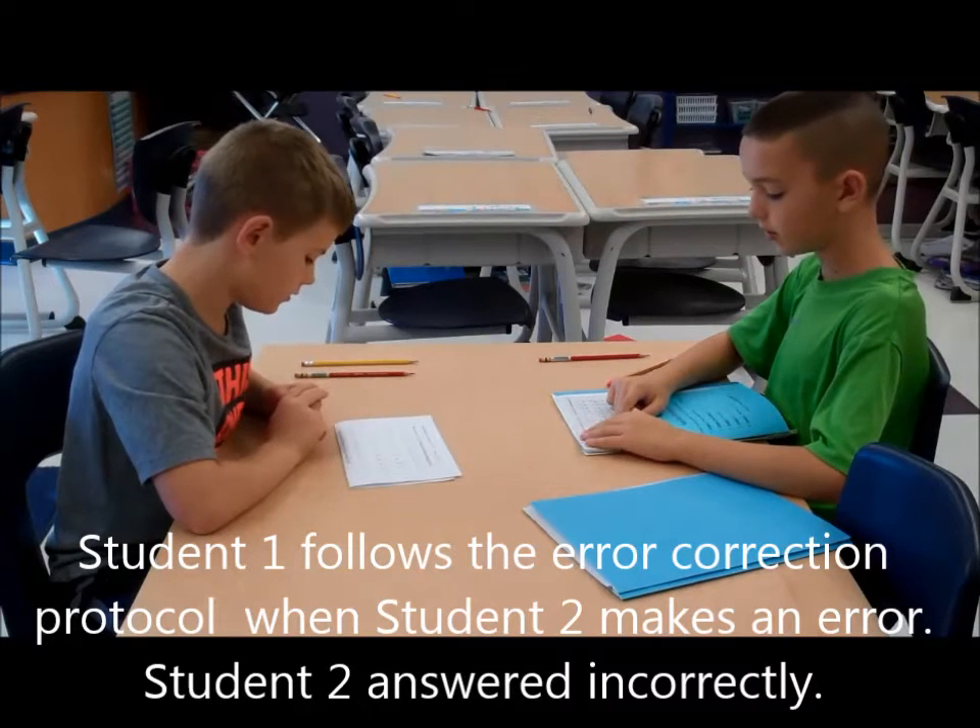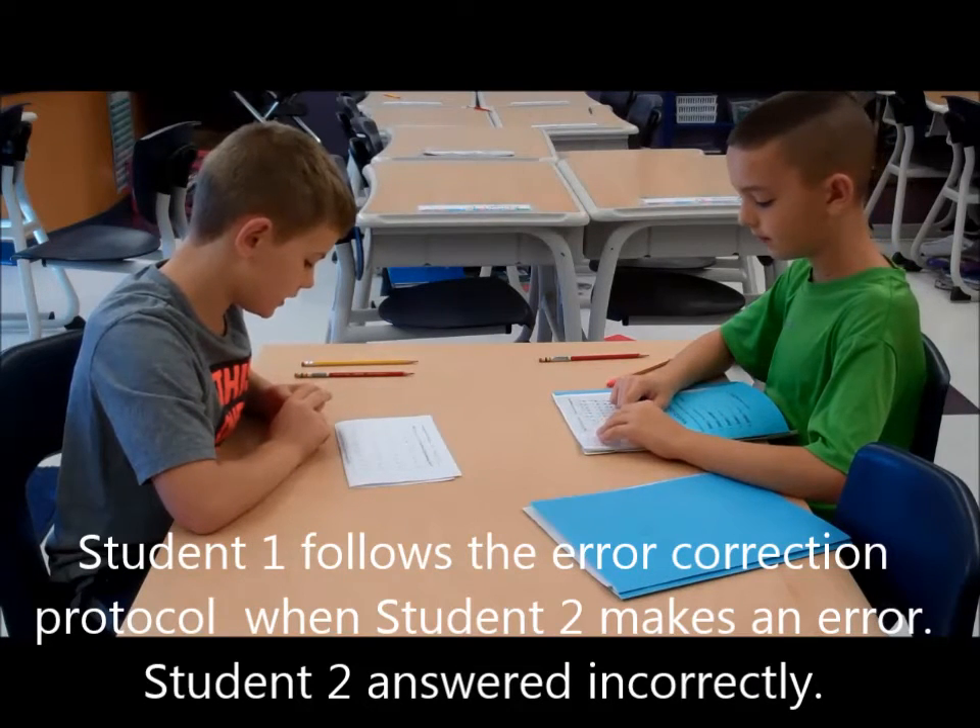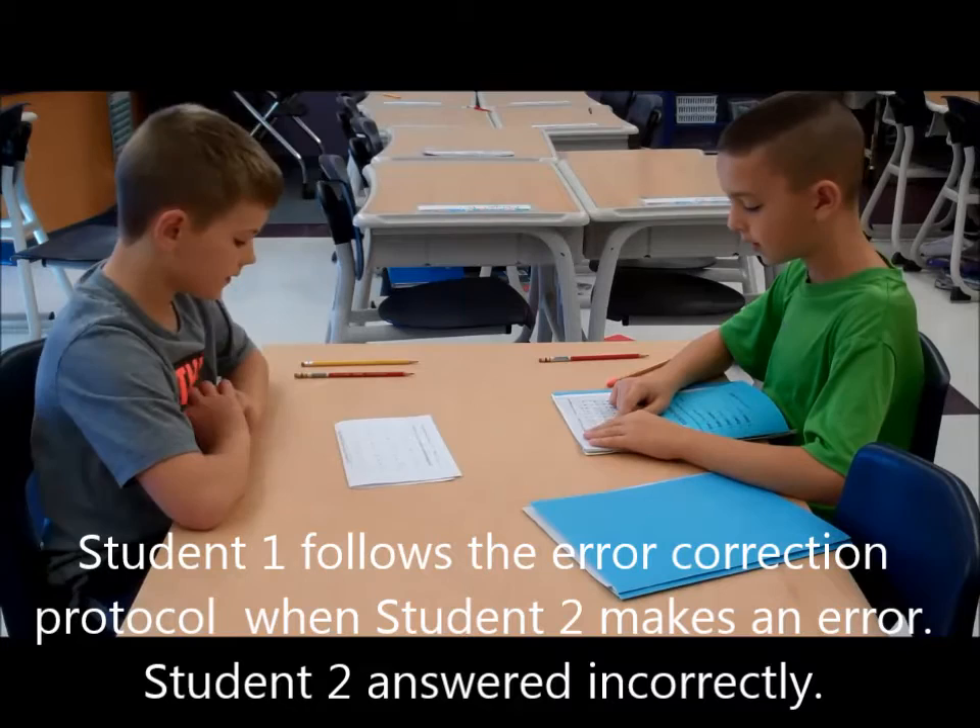Together: 4 times 2 is 8. Your turn: 4 times 2 is 8. My turn: 4 times 2 is 8.